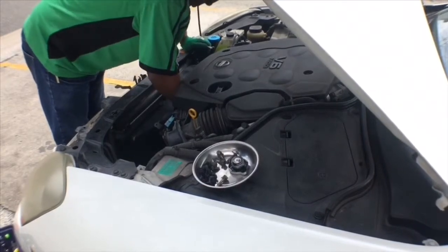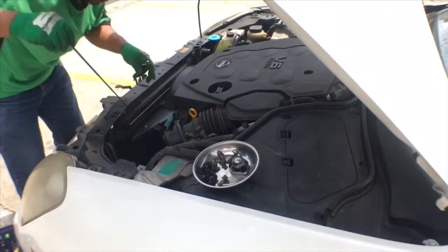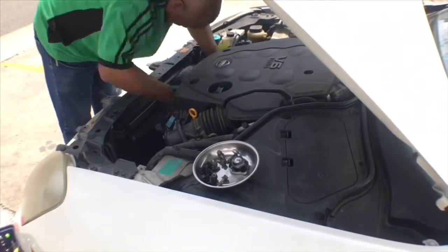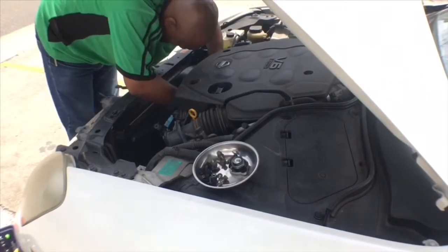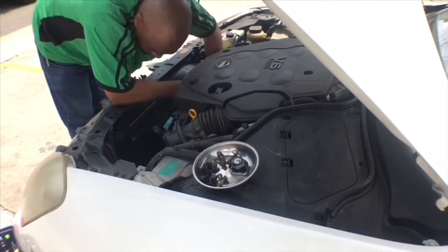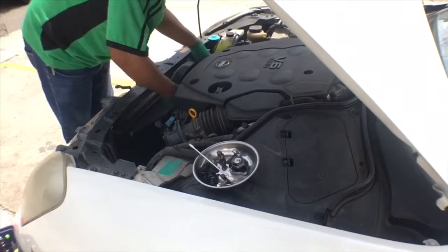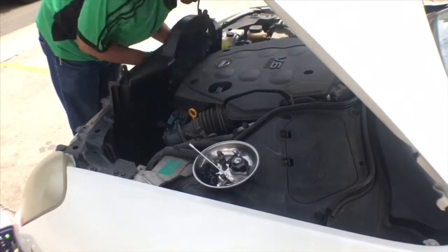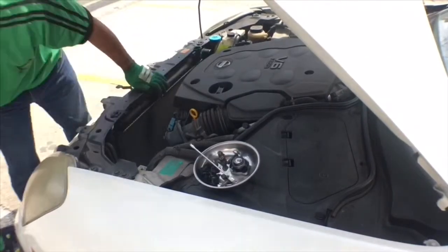This air guide has a section that can be removed at the bottom to allow it to go past the fan. Sometimes it's a bit of a pain — some people remove the entire fan with the air guide, which is what I'm doing right now. The fan is held on with just four bolts, so it's pretty easy.